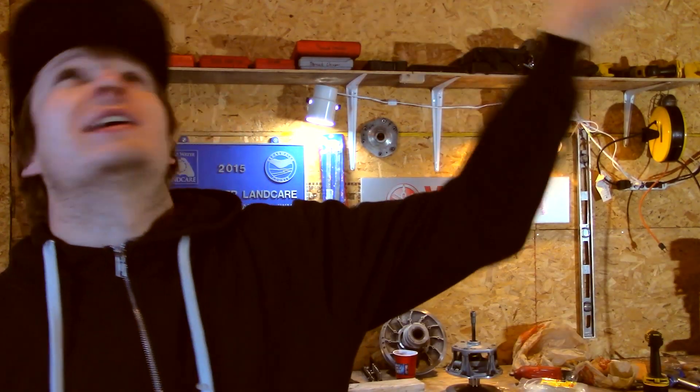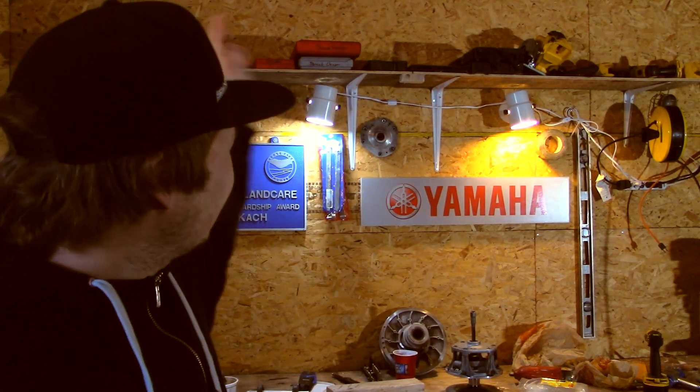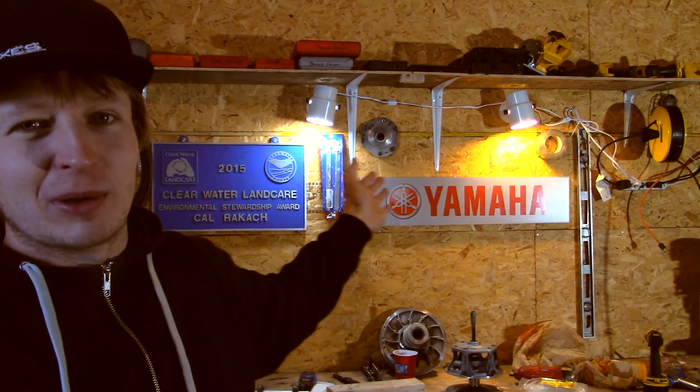I just turned on the heat in the garage here so it's still a little chilly. I'm working with like four or five different color temperatures of lights as well as using a new camera — natural lighting, LED, incandescent, fluorescent — so I probably look super blue and everything else in the back probably looks okay. Anyway, this is what you get today.